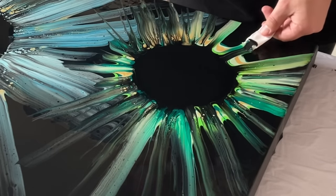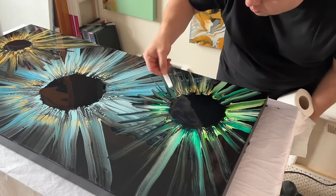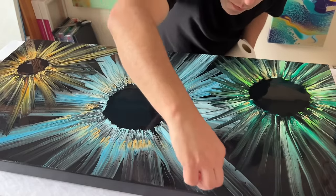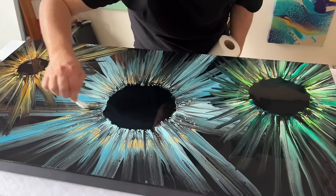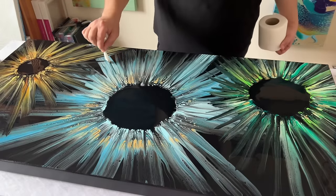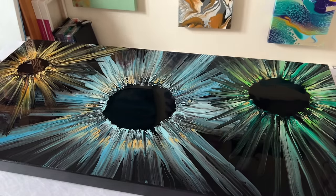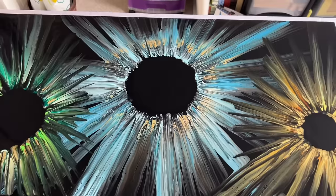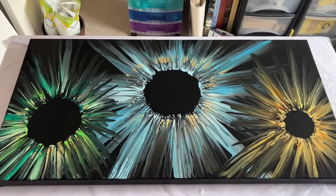There are so many different color combinations you can do, and I've already got a stack of ideas I'd like to try with just this technique. I love this centerpiece and I'm so pleased I went for blue in the middle, but you can switch it up and use a whole range of different colors. Tell me what colors you'd like to see in this kind of design. If you try this yourself, tag me in your post — I'd love to see what you create. Let me take you in now for a close-up of the wet version, and then I'll show you a close-up of the dry version — it's not going to disappoint.